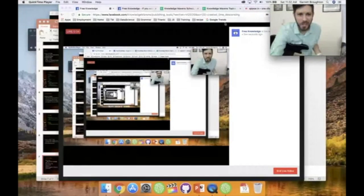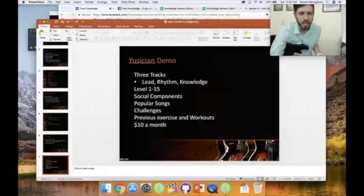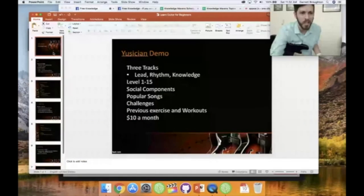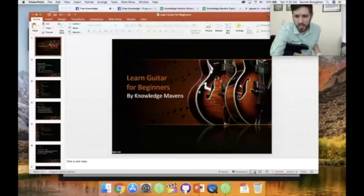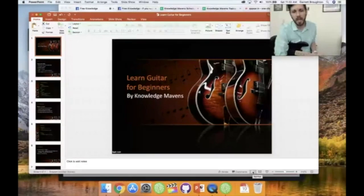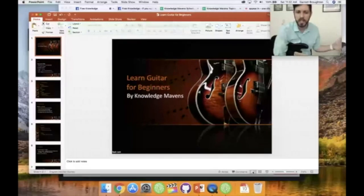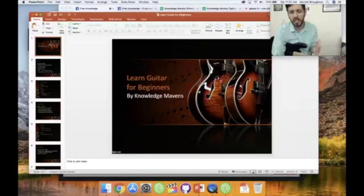Hey everyone, welcome to a live session — this should be a lot of fun, it's my first live session. We're going to cover guitar today for beginners. My name is Garrett Broughton, I'm a music enthusiast and a beginner myself. For those watching for the first time, this is going to be very basic. It'll be about 15 minutes, so let's jump in with a presentation and a demo.